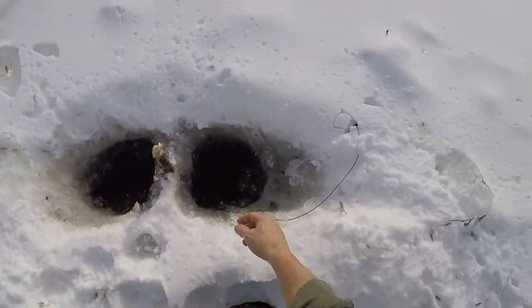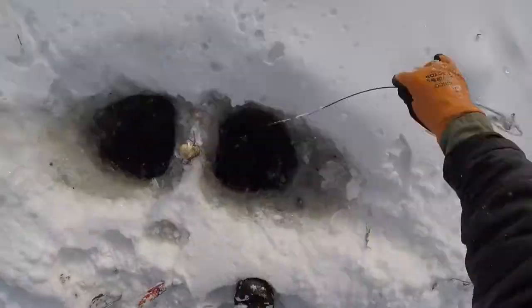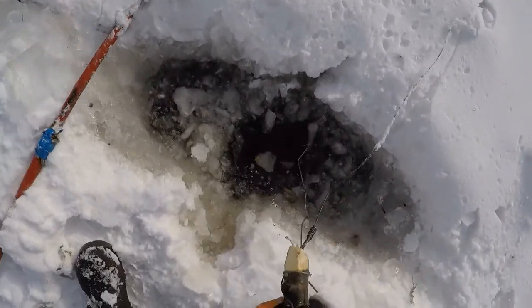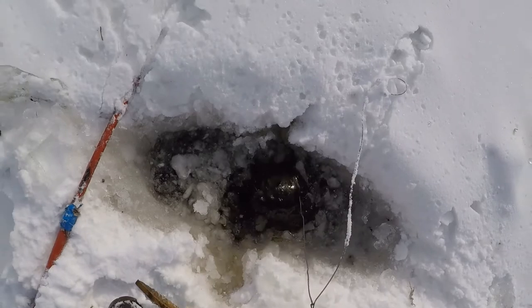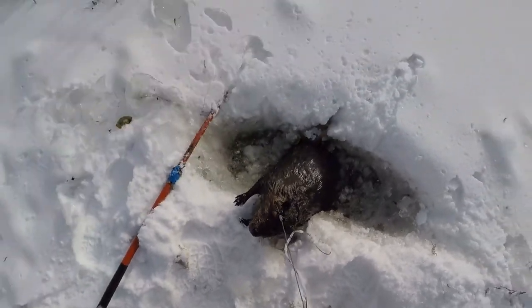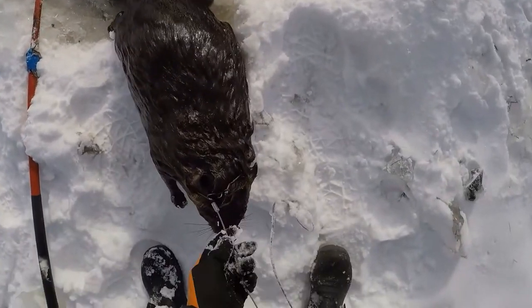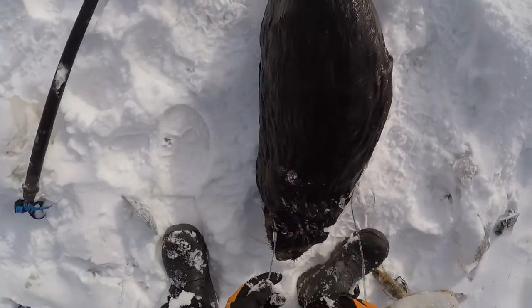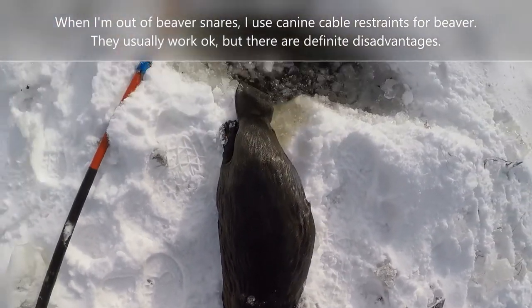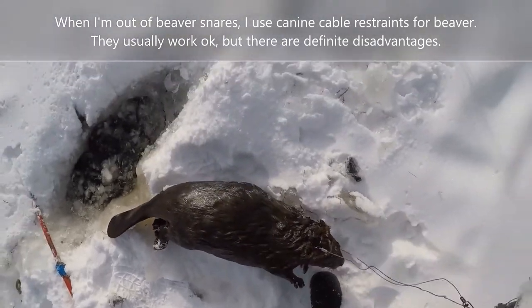Let's go chop this out. Chewed the stick completely off. This is a big one — look at the size of this guy. Snared around the neck too with this dryline cable restraint. That is a big beaver.